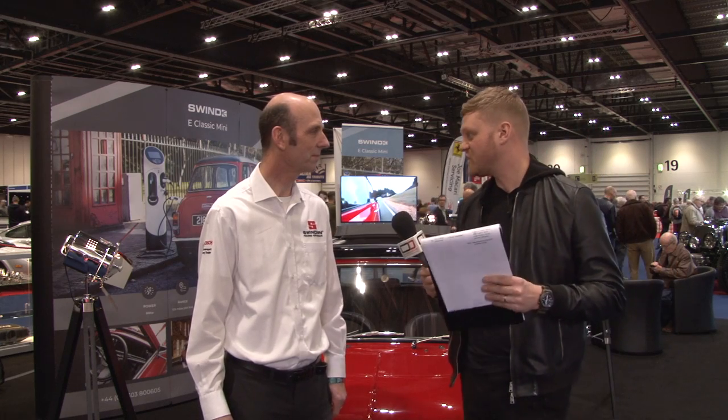The next question is: what's the actual range of the car in miles? The answer is 125 miles of city driving — realistic, general use. That's perfect, as this car is ideally suited to city use, with plenty of charging points available.